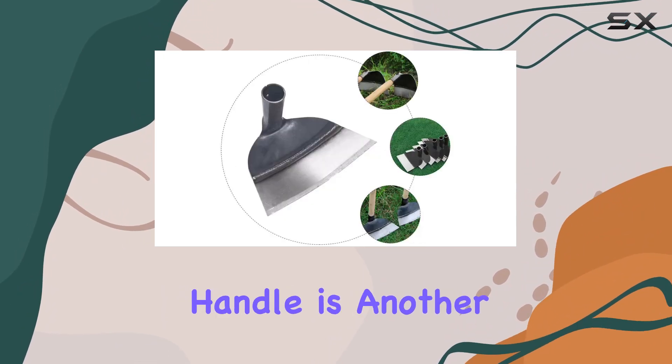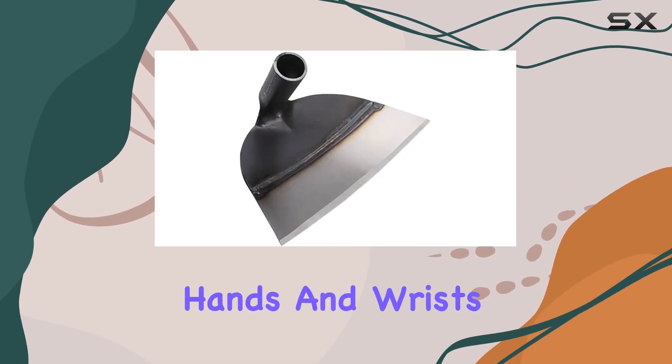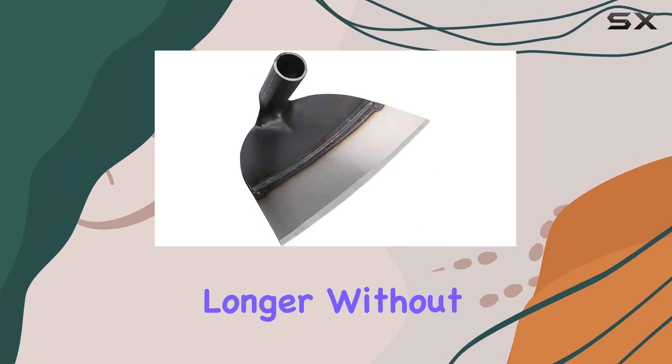The ergonomic handle is another standout feature, providing a comfortable grip that minimizes strain on your hands and wrists, so you can work longer without discomfort.